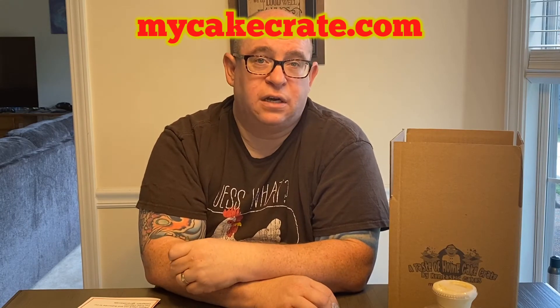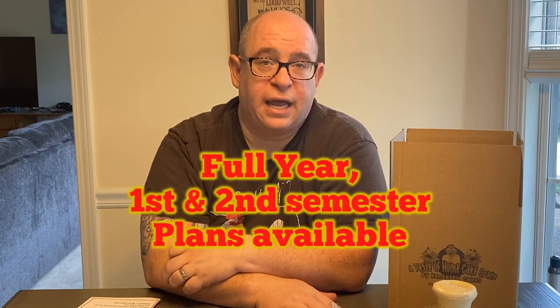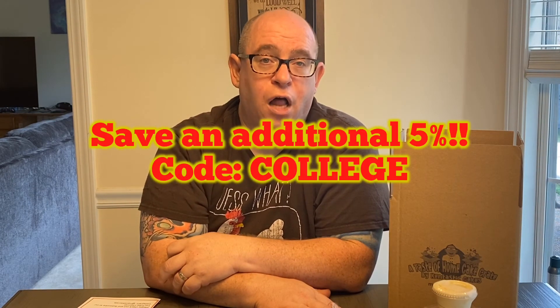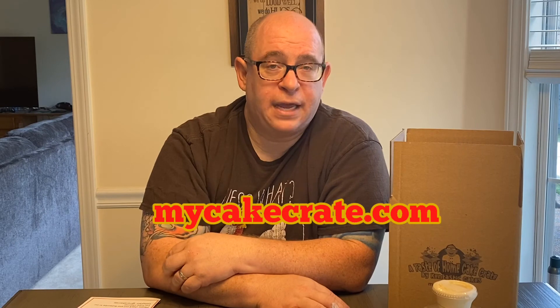I am also offering, if you are a parent of college students — I know things are a little bit up in the air still about whether kids are returning back to college in the fall — I do offer a college plan for those students living away from home. Quite honestly, you could always order it for your student living at home too. I offer a full-year plan, a first semester plan, and a second semester plan, with early bird pricing right now. You can actually save an additional 5% up until August 1st if you use code COLLEGE at checkout — you'll get the early bird pricing plus an additional 5% off. Go to MyCakeCrate.com and follow the links to the college plan page.